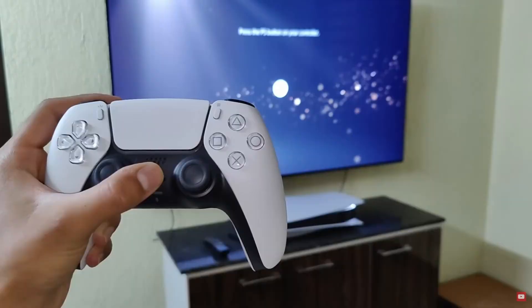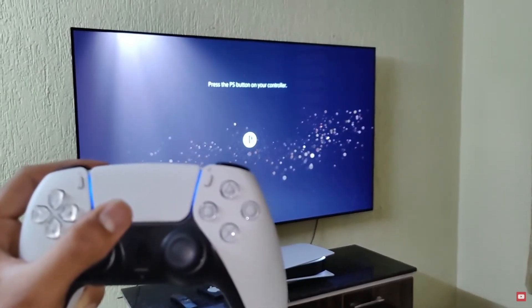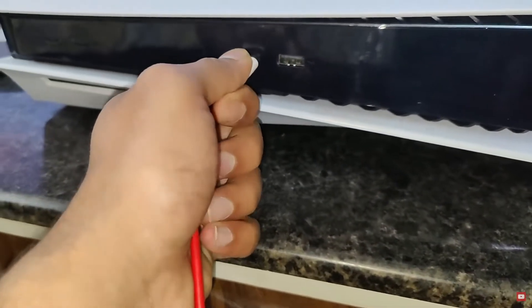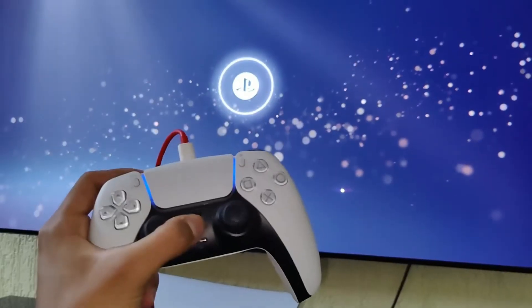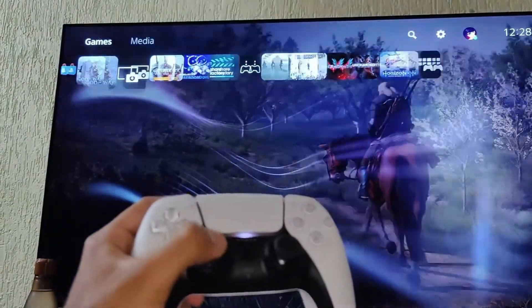One thing to keep in mind is that once you do this, you'll need to re-pair your PlayStation 5 controller with the PS5, because the controller will try to connect to the last connected device. To pair it with the PS5 again, use the USB-C cable to connect the controller to the PS5. Once done, press the PlayStation button on your controller and you can disconnect the wire and use the controller normally on your PS5.